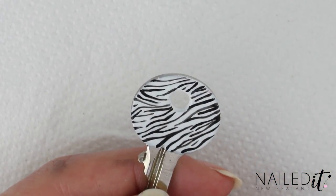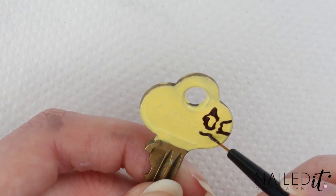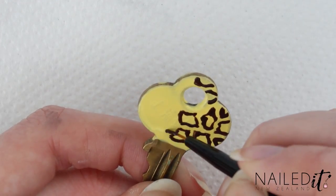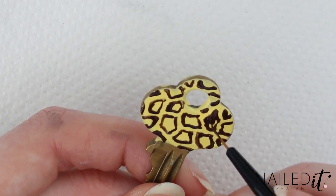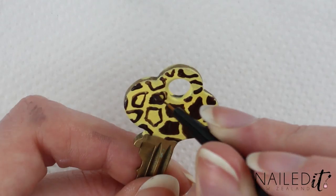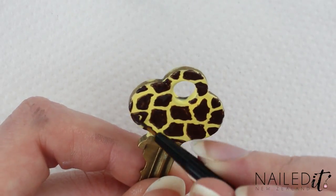Once that's done we'll move on to the giraffe print. This is on the yellow key and is kind of similar to the cow print — we'll paint on the shapes first and then colour it in. Giraffe print has heaps of very loosely square shapes, so paint these on and then fill them in with brown polish. Easy as.